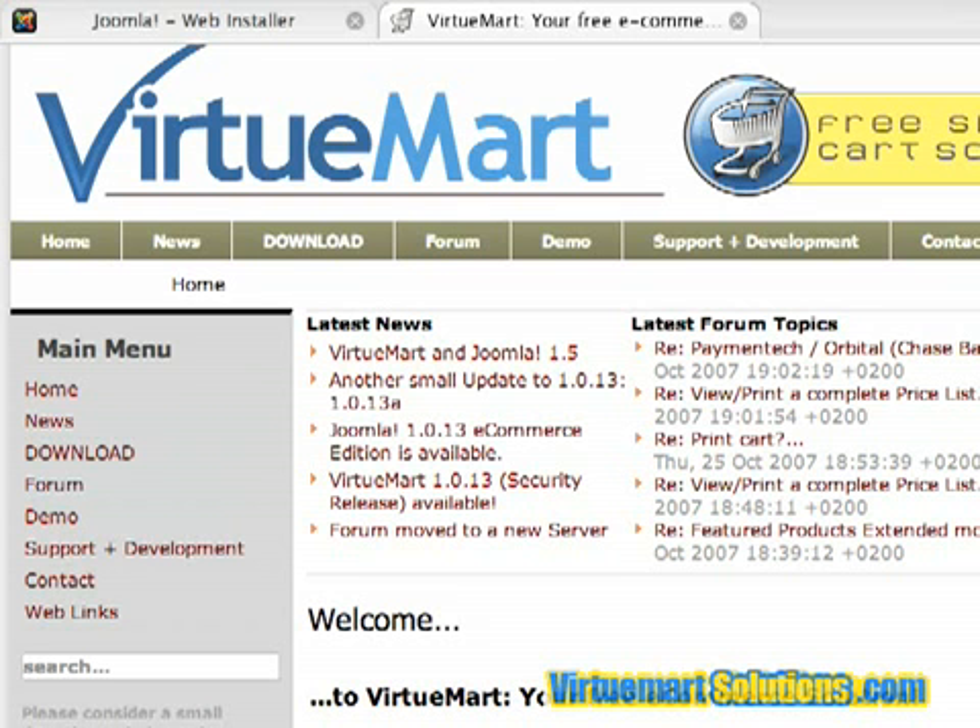Hi guys, so in this video tutorial I'm going to show you how to install VirtueMart. More specifically, I'm going to be showing you how to install Joomla e-commerce edition, which is Joomla bundled with VirtueMart.